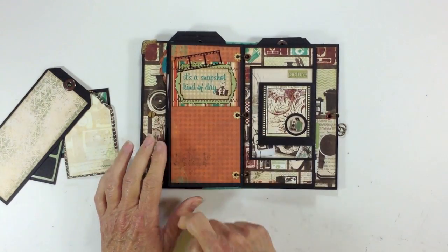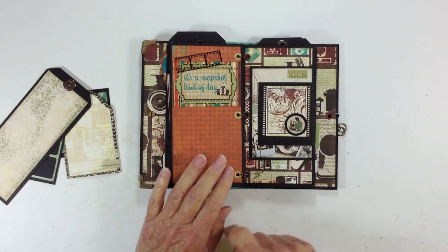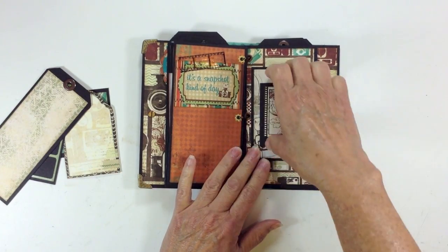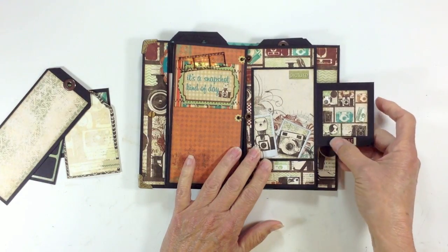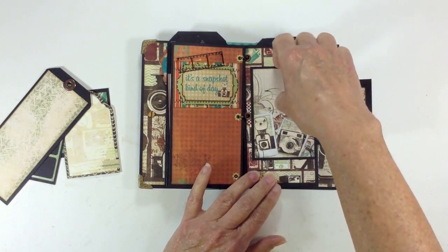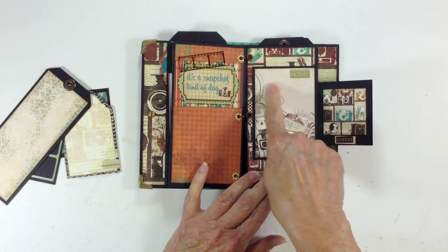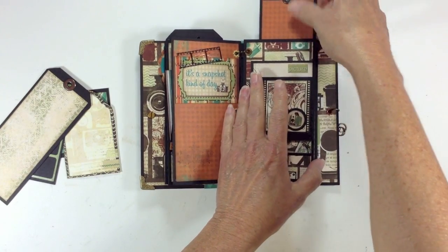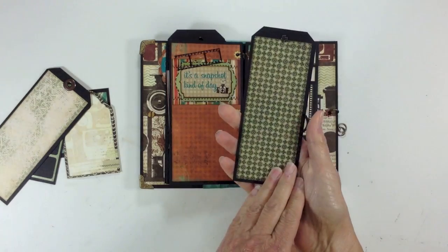Over here I added some more of that Tim Holtz film strip and another sticker from the sticker sheet. Over here I added a little flap with a magnet closure and a little camera from the sticker sheet, and another little word that says 'cheese.' Then I went ahead and added a photo mat right here that says 'picture,' and there's the tag for this one.